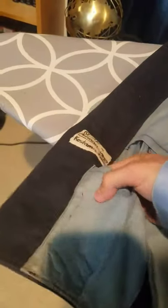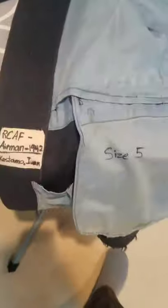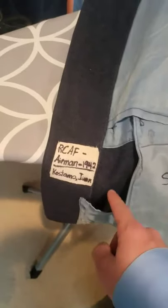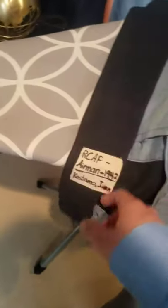The pocket down here was starting to tear, so I had to put a seam along there. I put a new tag on because the old one came off, so I don't know the exact date when this one was made — I just put on a new tag, 1942, because why not? It's an RCAF airman's tunic, not an officer's tunic — there is a difference — and I just slapped my name on there.